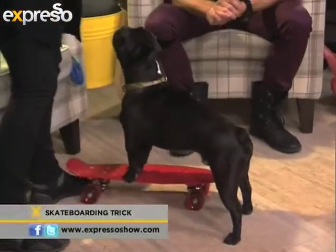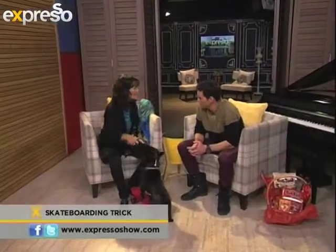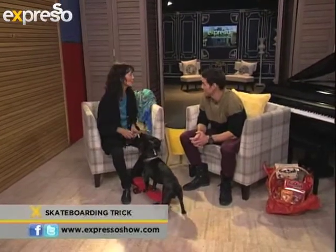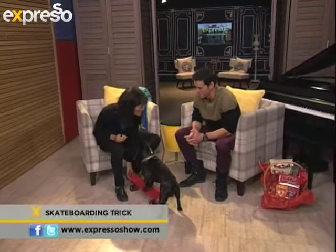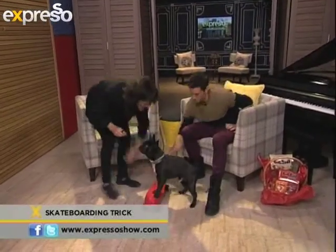With Bella it's slightly different — she's braver, so I started her with three legs on from the start. I didn't have to click movement because she was just fearless on there. But Bobby's a little bit different, so we started off with a static board.